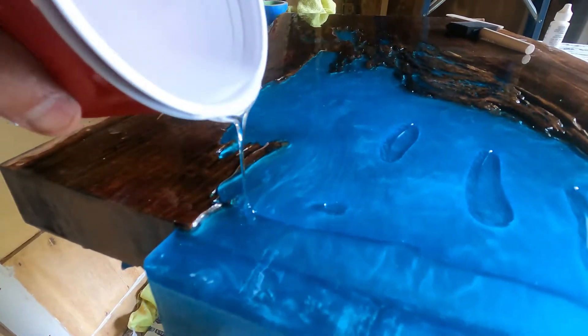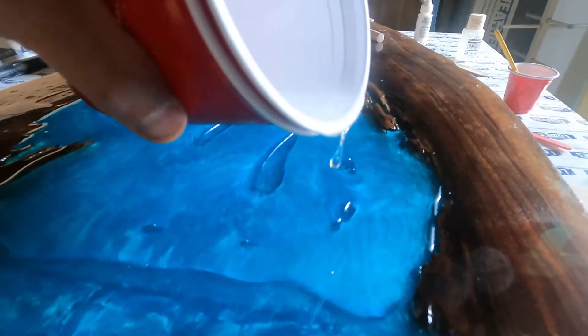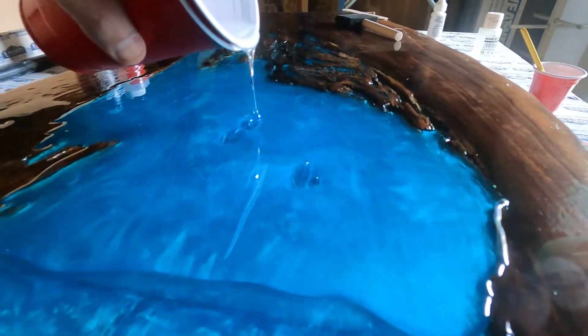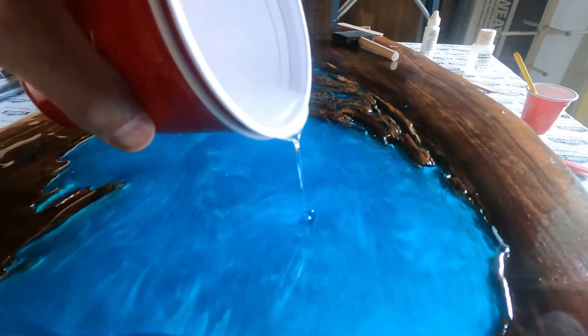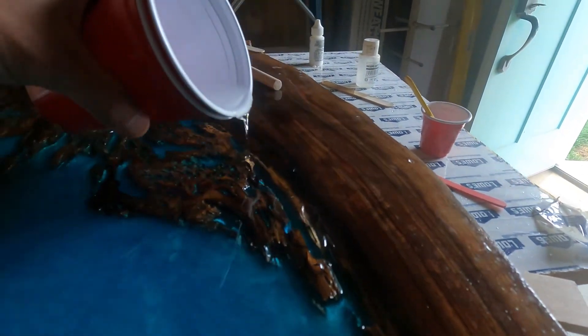It's also important that you level your piece of work so when you create the ocean resin effect it doesn't just run everywhere.